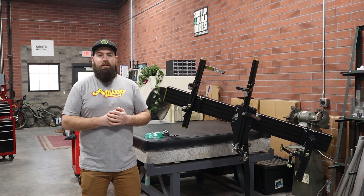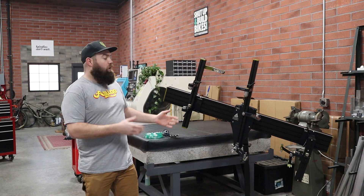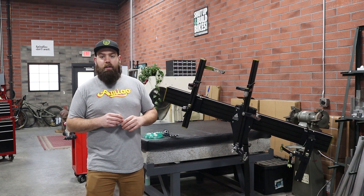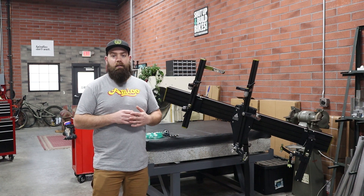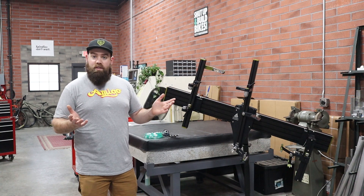Hey there everyone, Zach from Cobra Frame Building here, and today we are going to be talking about the Argon Back Purge Kit available for the Creator Frame Fixture. Whether you're an early adopter, or you've recently received your fixture, or you might pick one up in the future, every fixture shipped from the shop comes ready to accept this kit. In this video we're going to touch on why you may want this kit and how to install it.